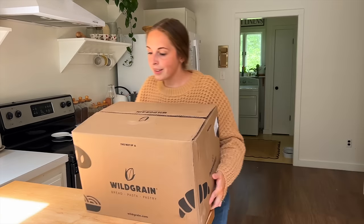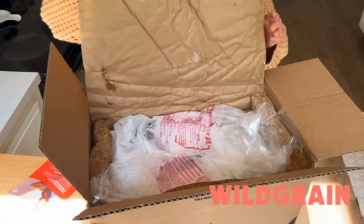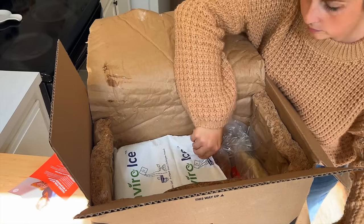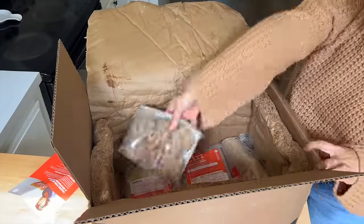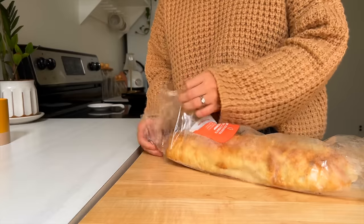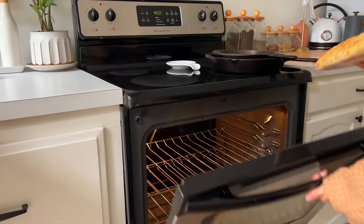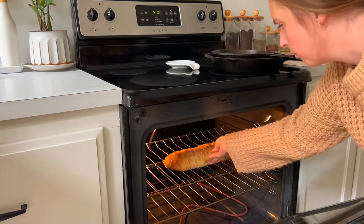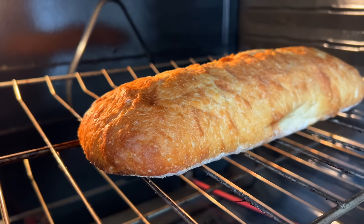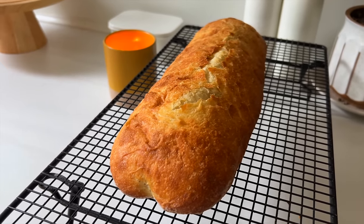Wild Grain is this week's video sponsor. Wild Grain is the first-ever baked-from-frozen subscription box for sourdough bread, fresh pastas, and artisanal pastries. With Wild Grain you're going to get all the benefits without the hard work. Unlike typical supermarket bread, Wild Grain uses a slow fermentation process that can be easier on your belly, richer in nutrients and antioxidants, and can help lower your blood sugar spikes. Freezer to table in 25 minutes — every item bakes in 25 minutes or less so you can enjoy homemade quality whenever you'd like.